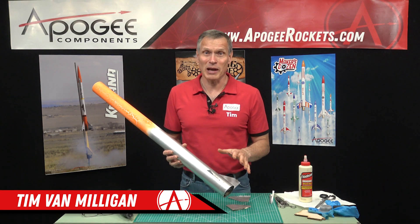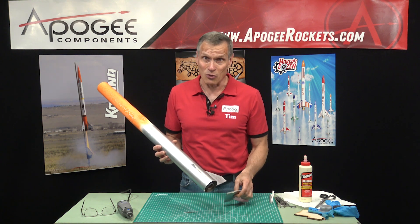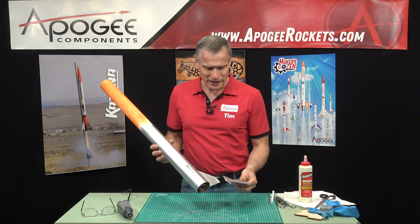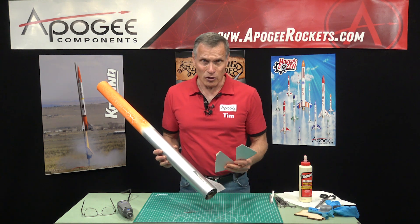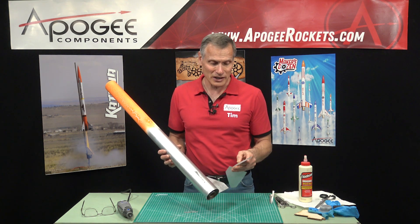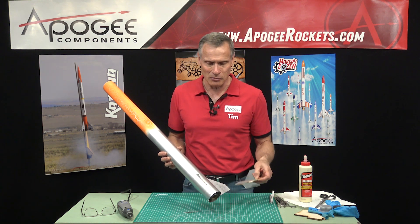Hi, I'm Tim Van Milligen from Apogee Components. On this particular rocket, I had a really hard landing, and two fins broke off the rocket. They're both through-the-wall fins and they're plywood, which means that it's going to be really difficult to get them out.